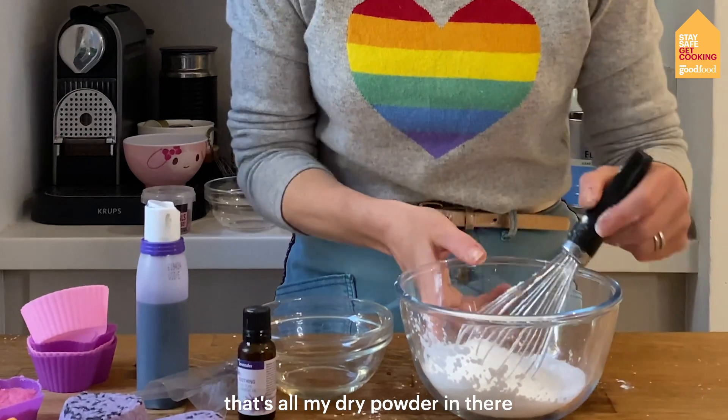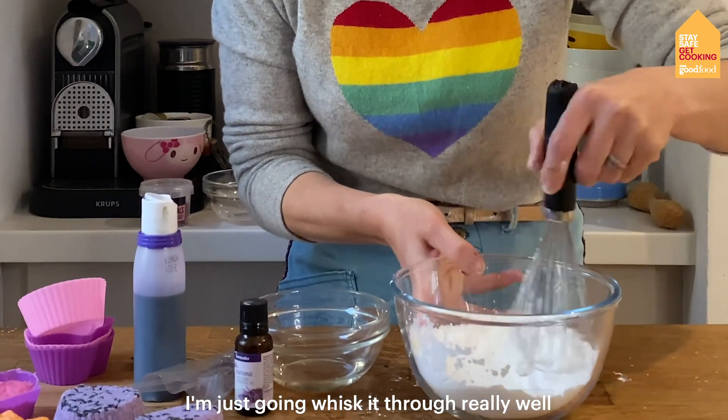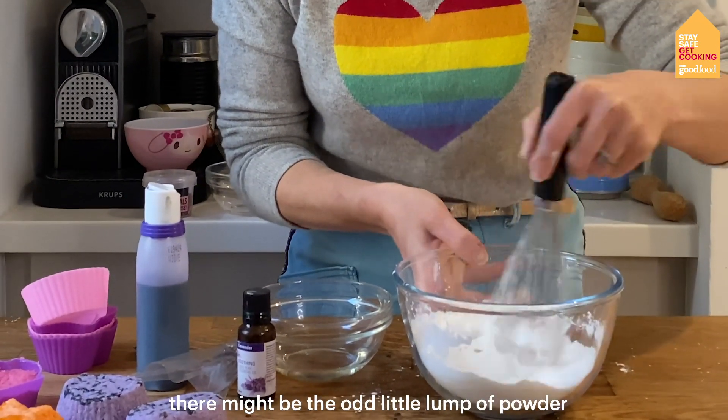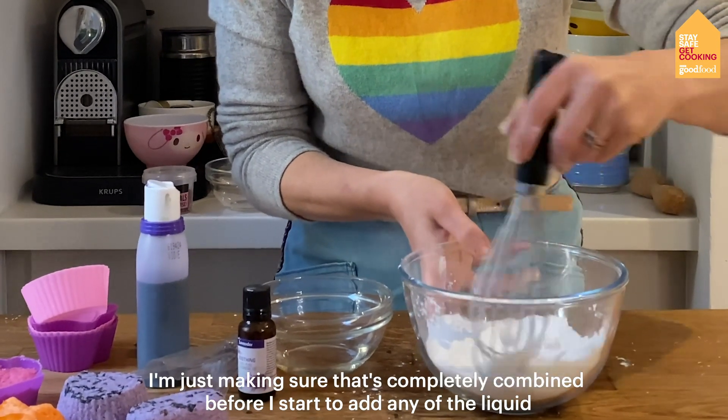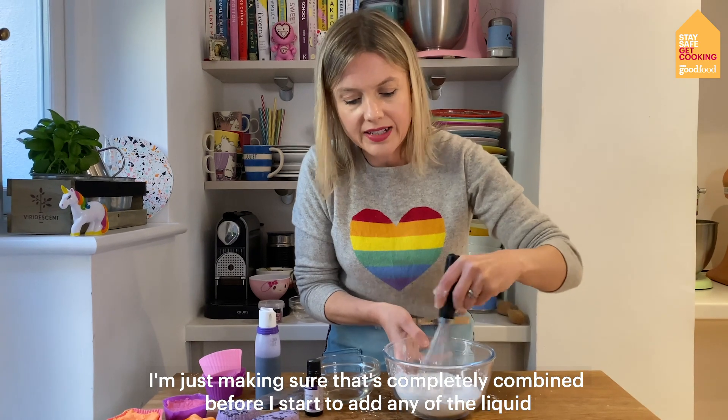So that's all my dry powder in there. With a whisk, I'm just going to whisk it through really well — there might be a little lump of powder — just making sure that's completely combined before I start to add any of the liquid.